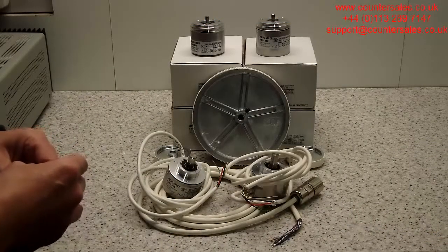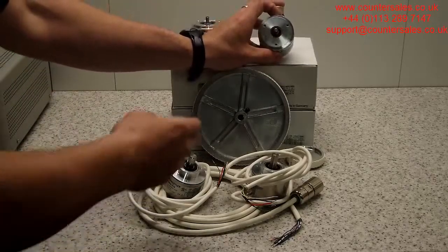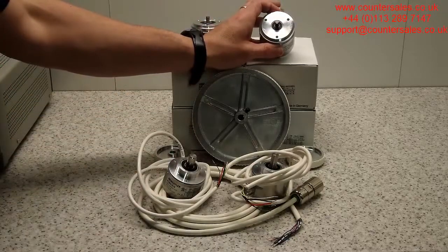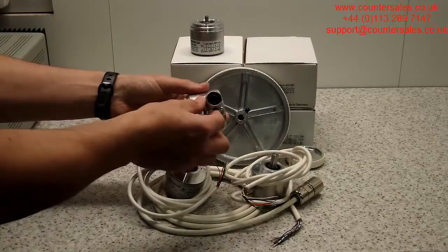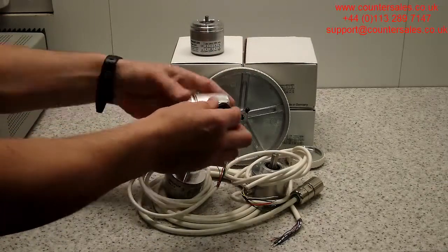For the incremental encoders they come in a variety of styles. You've got synchro flange here, which is a smooth flange typically with a 6mm shaft on it. This one is a connector version — the sort of industry standard M23 with 12 pins.